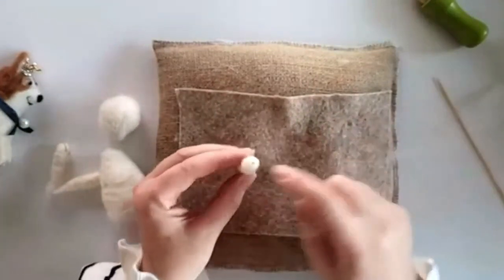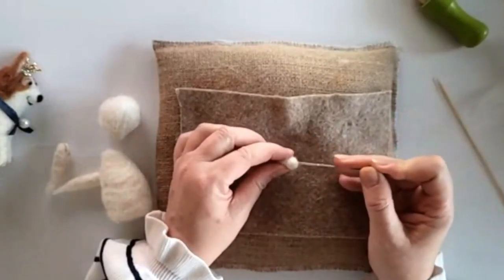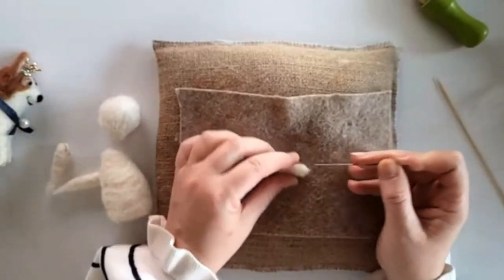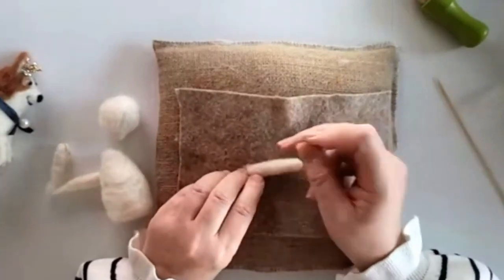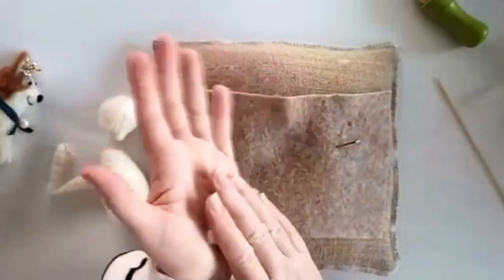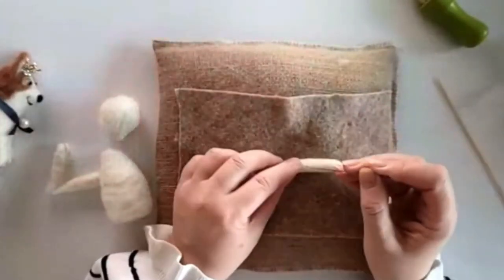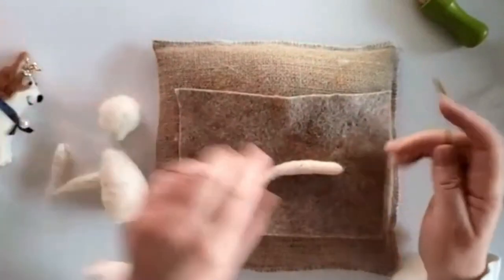Take it off — if you've got that little hole in the end, just tease it over with your needle. Then make sure it's nice and firm. If you want to smooth it — this will have a top layer — just roll it in your hands and make sure you've got any bits of grass out.